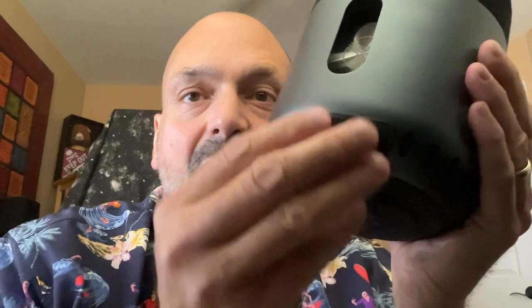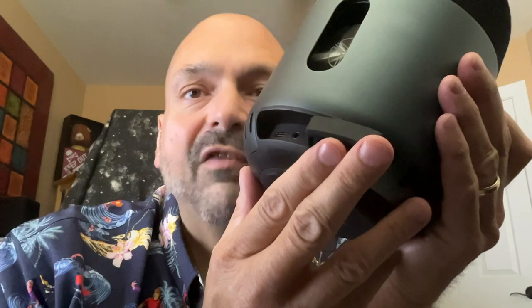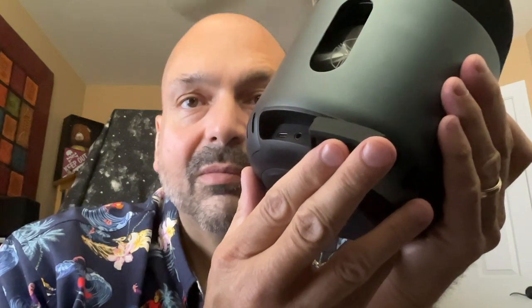Next to the power button, we have a rubber plug that covers the charging port and a three and a half millimeter auxiliary input. They give you a USB-A to USB-C cable and a USB-C to USB-C cable — you take your pick, whatever charger you have. They also include a three and a half millimeter auxiliary cable.